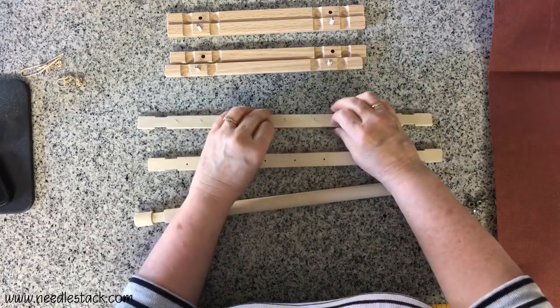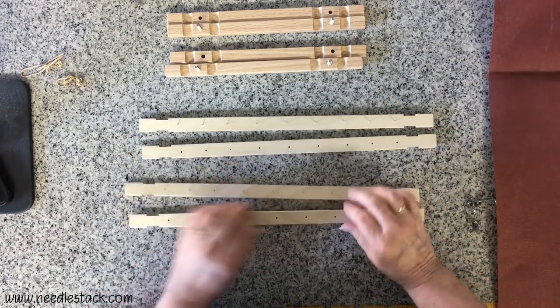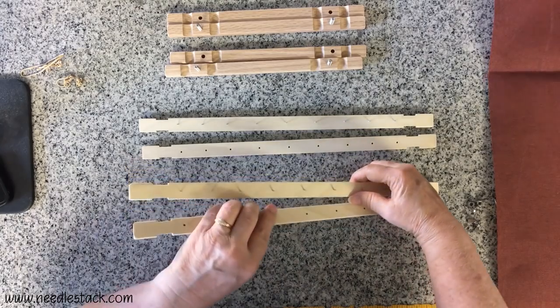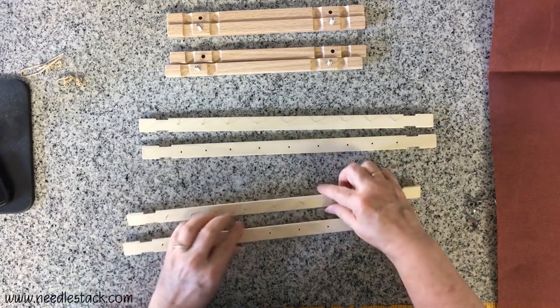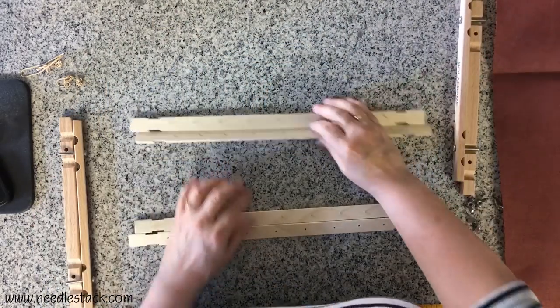Now undo the rollers. There are two parts to the roller: one part that has the holes and the other with the brads. Keep in mind these brads are very sharp — do not put your fingers on top of them because you might poke yourself and they can cause you to bleed, so just be cautious.